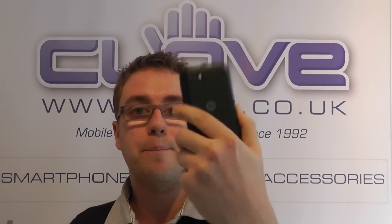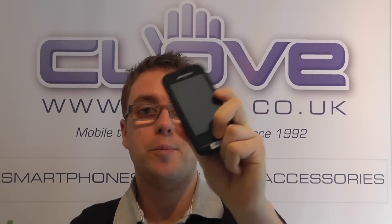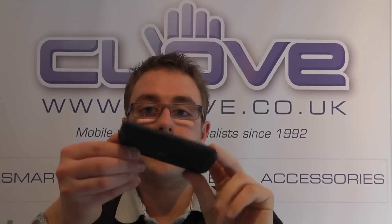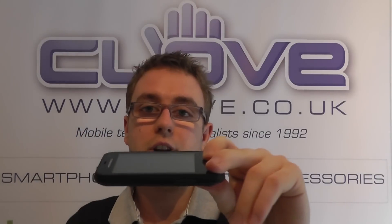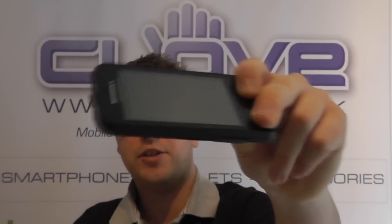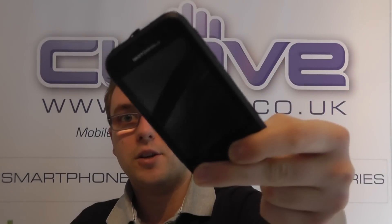Hello, so here we are with a quick hands-on with the Motorola Defy Mini. The Defy range has been a very popular handset range within the Motorola product family. We've had the original Defy, the Defy Plus, and also the JCB edition, and this is the new entrant — the slightly smaller 3.2 inch HVGA display Defy Mini.